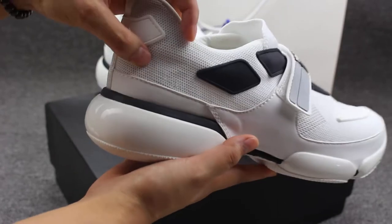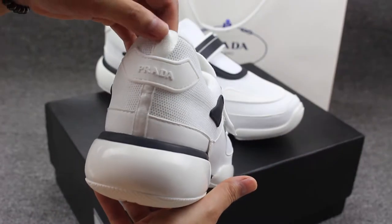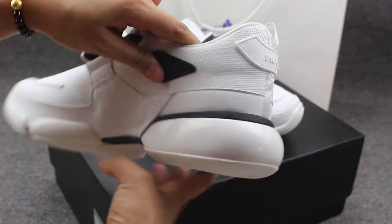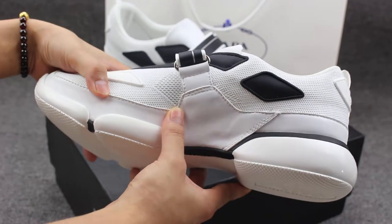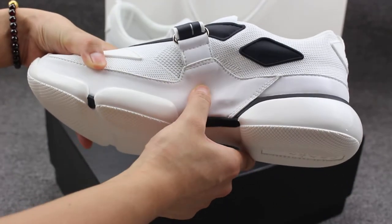And this is the mesh material. On the back, you also can check the Prada. And this is the pull tab. On another side, you can see the tumbled leather — really smooth.